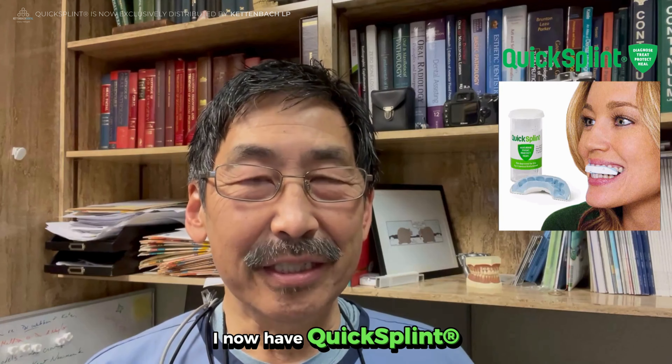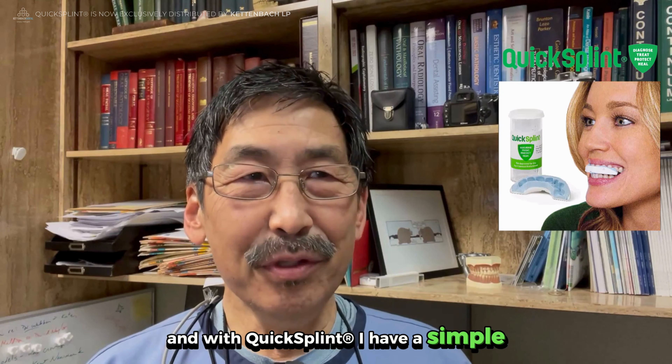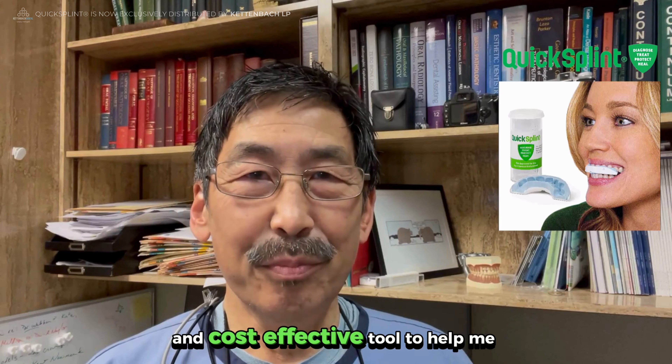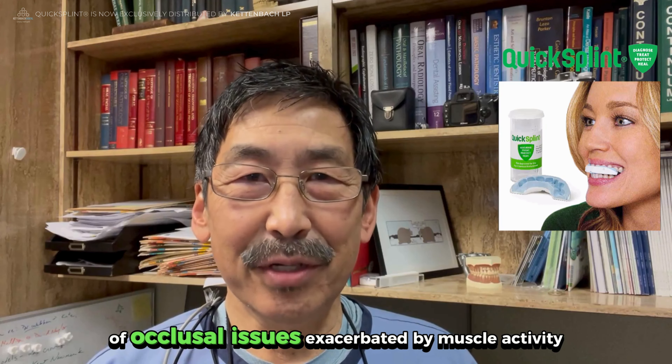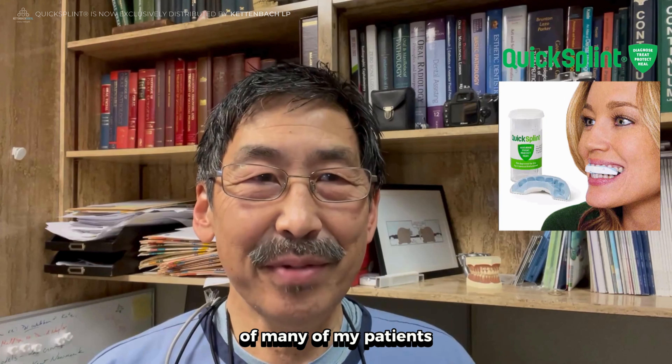Fast forward today — I now have the Quick Splint. With Quick Splint, I have a simple, efficient, and cost-effective tool to help me with the diagnosis and management treatment of occlusal issues exacerbated by muscle activity that exceeds the adaptive capacity of many of my patients.